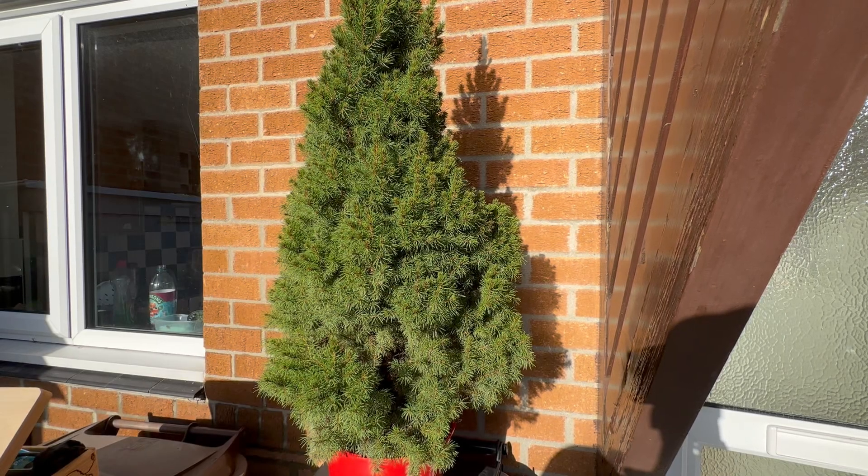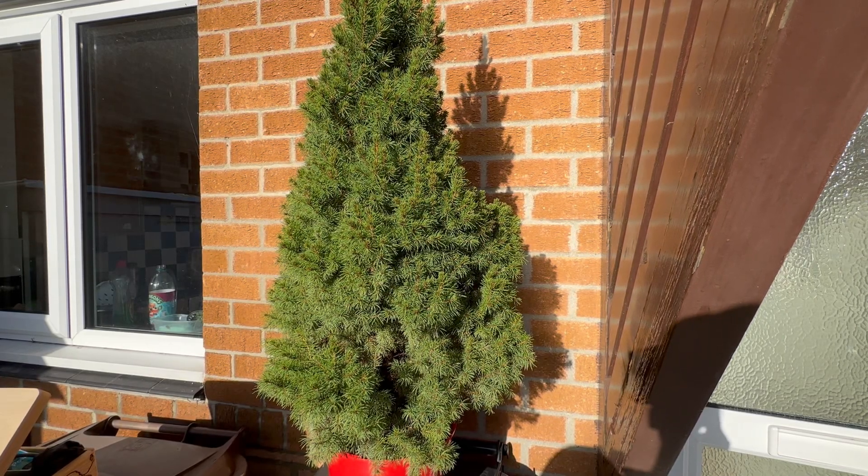Hello everybody, today we're going to be looking at my new Christmas tree. Enjoy.